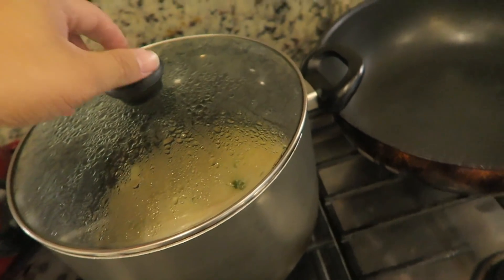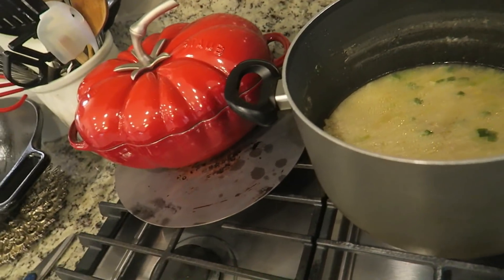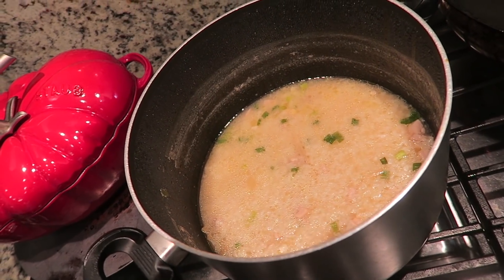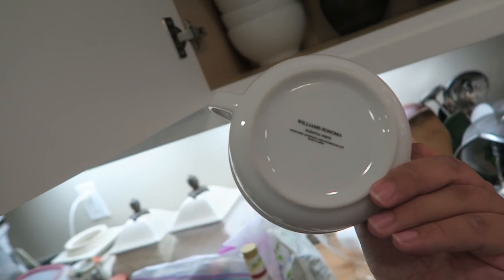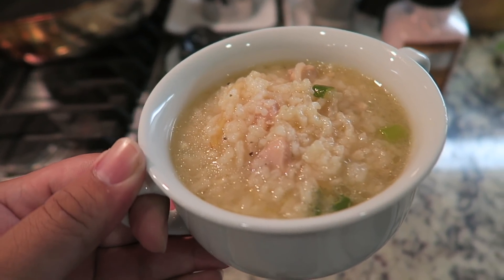Mom just told me she made some soup. I wouldn't really call it a soup — it's more like a porridge, maybe a hybrid between porridge and soup. It's a Filipino dish called lugao, or arroz caldo in Tagalog. It's just rice and chicken and it's delicious. I'm going to scoop some up with one of these ladles I actually got at a Goodwill Williams Sonoma — they're my favorite. This is like the perfect food to eat during the rain.